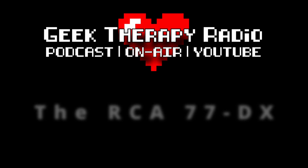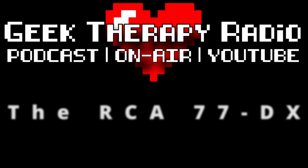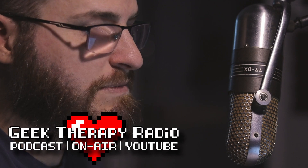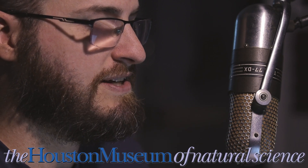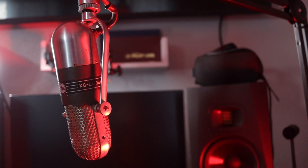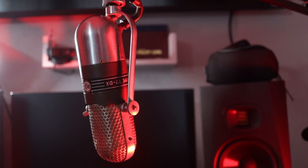This is my vintage RCA 77DX ribbon microphone, and in this video, I'm going to tell you its story. My name is Johnny, and I host a podcast and local radio show here in Houston, Texas called Geek Therapy Radio, and I am the YouTube channel manager for the Houston Museum of Natural Science. This voiceover is recorded entirely with this very RCA 77DX. I have treated the audio to sound its best, but more about that in a few minutes.